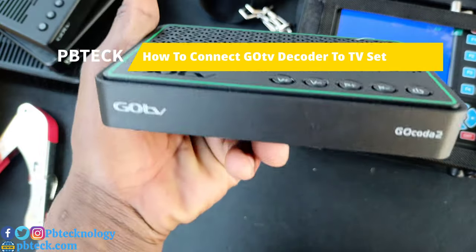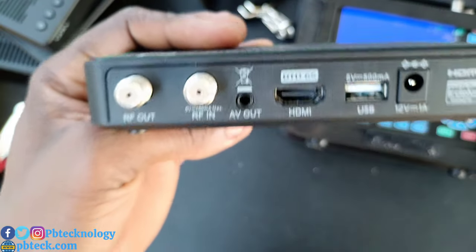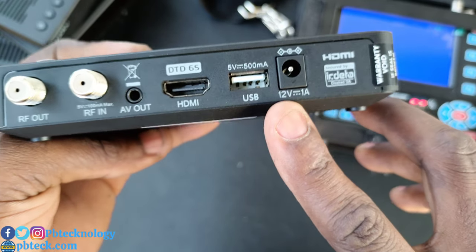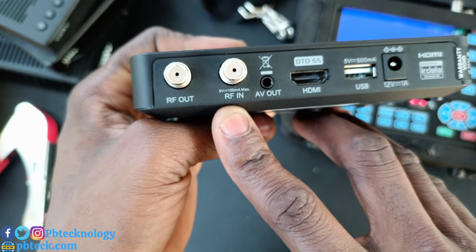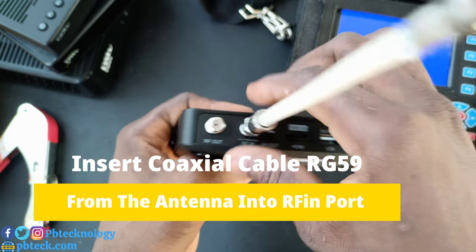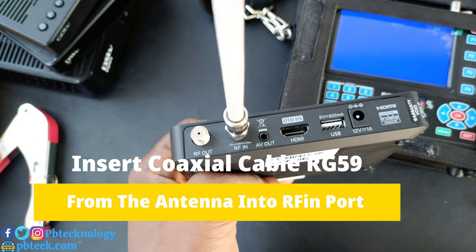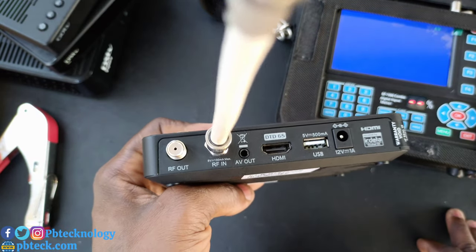To connect your GoTV GoCoda 2 to your TV, at the back we have RF out, RF in, AV output, HDMI, USB, and the power port. The RF in is where you connect the coax cable from your antenna. The RF output is for extending the video signal to another TV set. So you're going to insert your antenna cable into the RF in port.